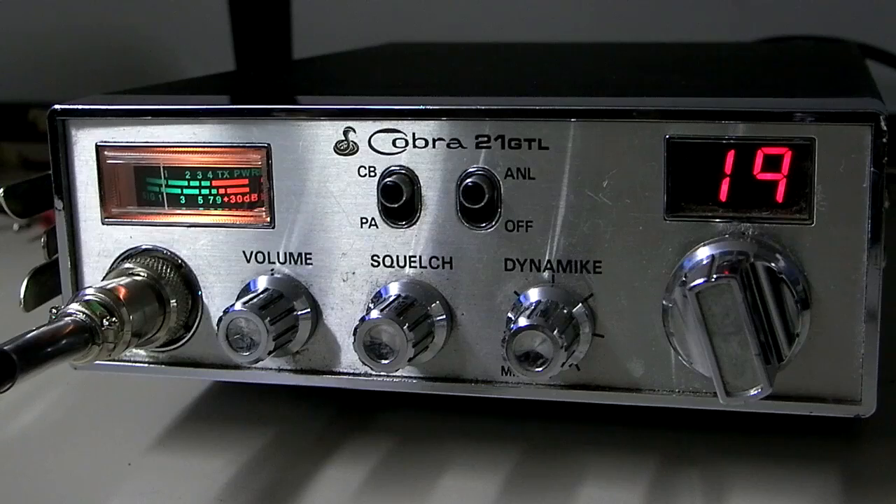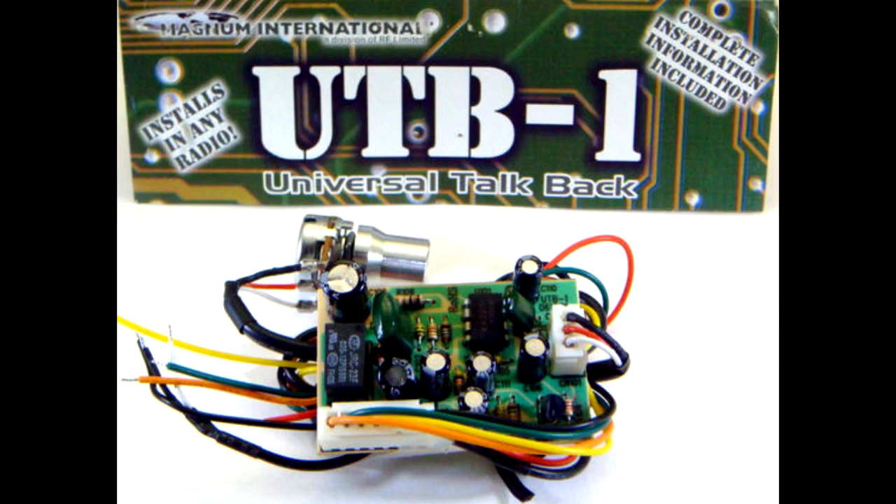A second option: many people like to add a universal talkback board. UTB1 is the one that's popular on the market right now. This is an actual circuit board you install on the radio. It has quite a few wires you wire in, and then it allows talkback in all modes — AM and single sideband modes. It's fairly good quality, variable and adjustable. The only thing about it is it's a little technical to install, so a lot of people do choose to have a CB shop install that for them.